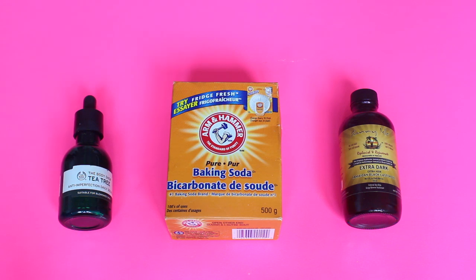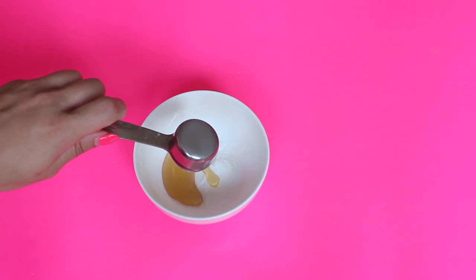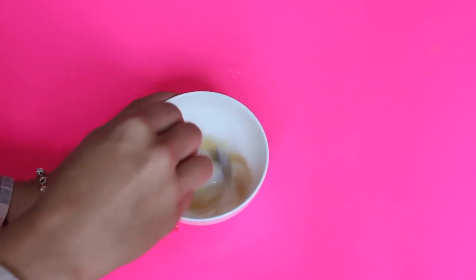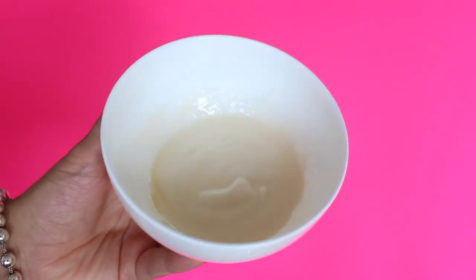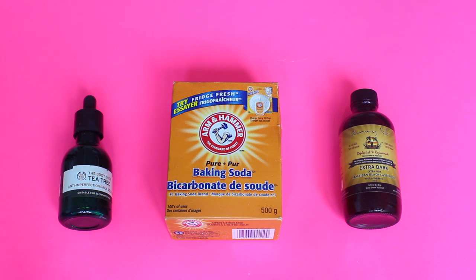The last hair mask is great for those with oily hair, and all you're going to need is baking soda, castor oil, and tea tree oil. Take a bowl, put two tablespoons of baking soda, one tablespoon of castor oil, and five to seven drops of tea tree oil. Add a little bit of water and mix it all together until it reaches a paste consistency. The baking soda helps remove hair buildup, soaks up excess sebum, and maintains your scalp's pH. The castor oil improves blood circulation at the scalp, ensuring better nutrition for the hair follicles and also helping balance scalp pH.